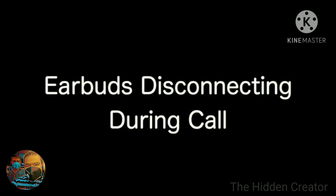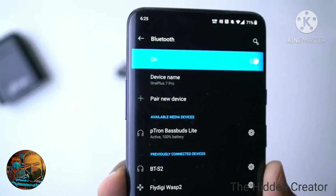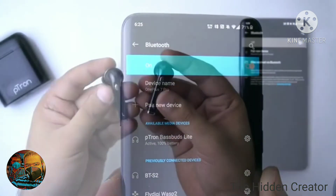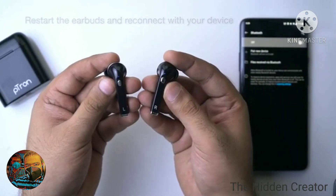Earbuds Disconnecting During Call. If you're facing disconnection of the earbuds during an active call, check the battery percentage. Usually your phone shows you the available battery in your Bluetooth device list menu. Alternatively, restart the earbuds manually and pair them with your phone again.